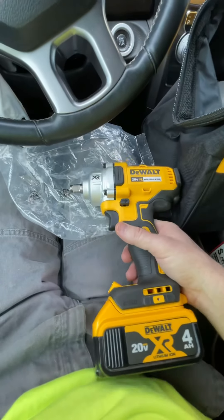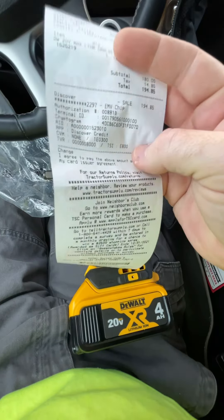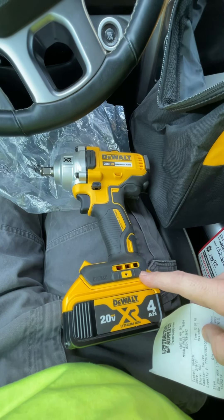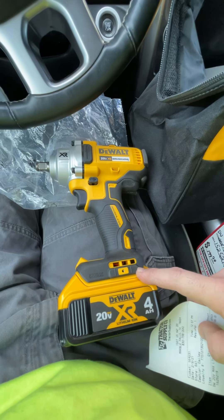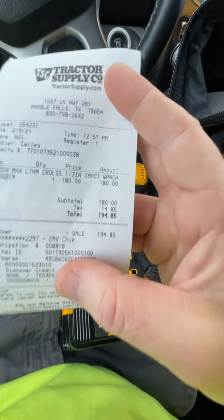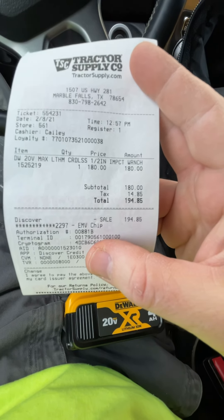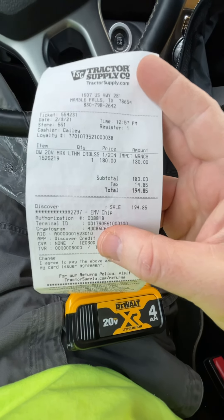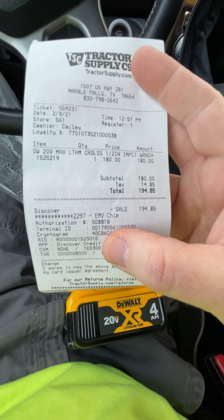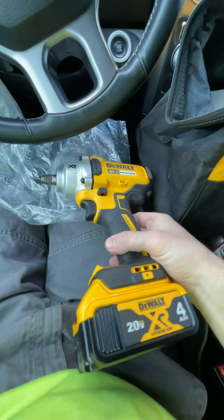Always check Tractor Supply — you never know what you're gonna find. This will more than likely be part of the giveaway. What happened is I saw this last week, looked at it, and didn't want to pay the $199. I came back, no one bought it, so I made an offer. I know $180 isn't much of a drop — I could have asked for an even lower price — but I was happy getting it under $200 out the door, and now you all will have an opportunity to win this.